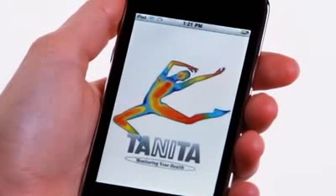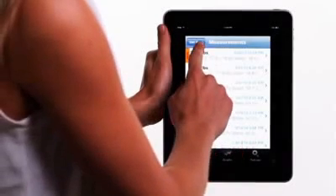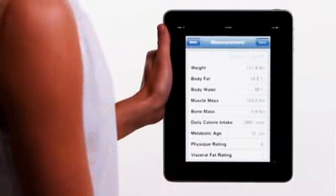You simply plug in the Wi-Fi converter into any electrical outlet, touch the Tanita icon to activate the program, press Profile, and enter your age, height, and gender. You can now press Get Measurement and use your iPad, iPhone, or iPod Touch to activate the BC-1000 platform. Your measurements are displayed right on the screen.